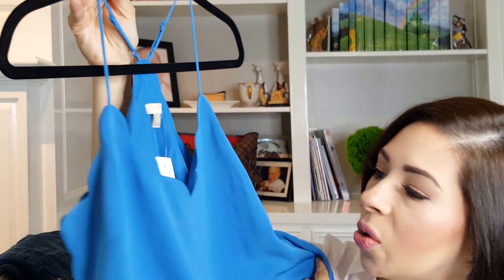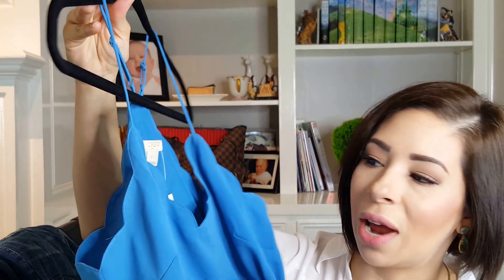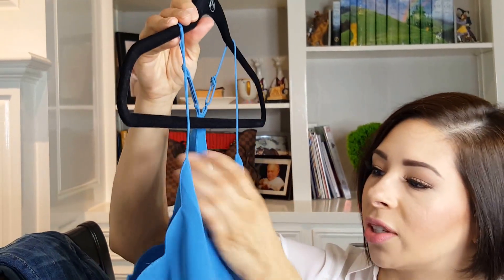The other thing I picked up is one of these scalloped camis. You guys know that the Express Barcelona camis are my absolute favorite, but they've discontinued them — you can't find them online anymore. I'm looking for new camisoles to replenish my supply because this is a staple piece for me in summer and fall, worn with sweaters or jackets on top. I wear them year round in Houston. This one is really pretty with a scalloped edge, and it's from J.Crew as well.